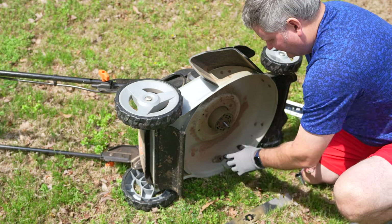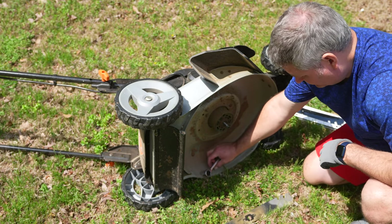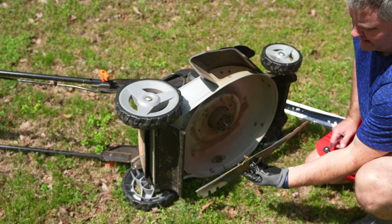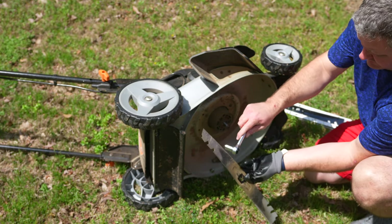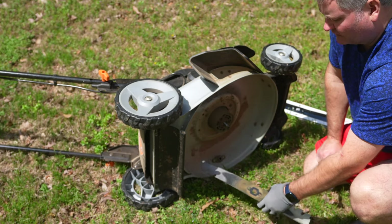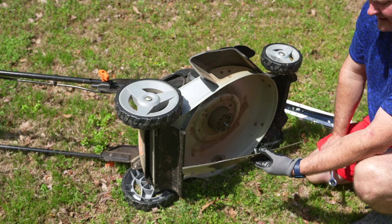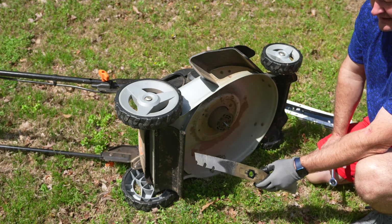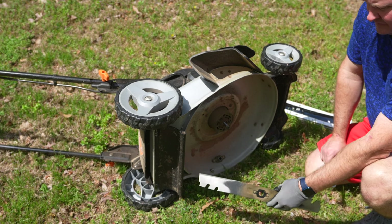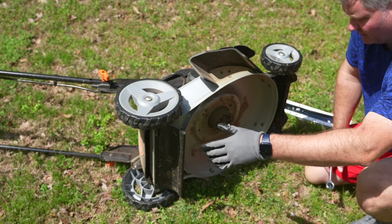I'm going to set this piece here in the same orientation, and put my nut right there. This is the bent blade — I don't know how well you can notice it, but this part over here is severely bent. The reason I noticed it was bent, aside from visually inspecting it, is that when I started it back up it had a different sound and feel. You get to know the feel of your Works lawnmower.